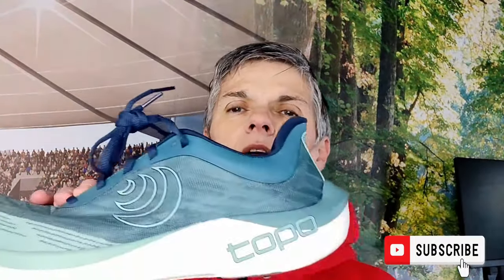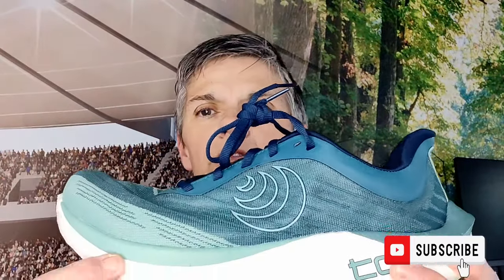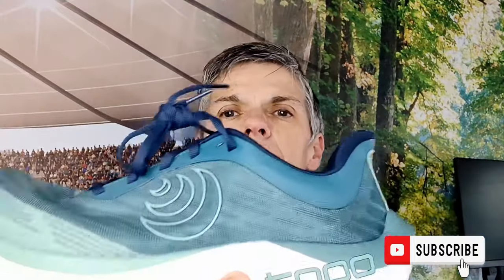In terms of heel stack, you've got 28 millimeters on the back and 23 millimeters on the front, which gives you a total heel drop of five millimeters — which suits me fine. I'm used to running in shoes like Hoka and Altra, so I'm used to a lower heel-toe drop. Some people might find it takes a little bit of time to transition to that if they're used to brands with a higher drop, but for me personally I really like it.